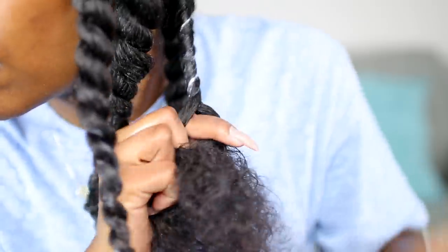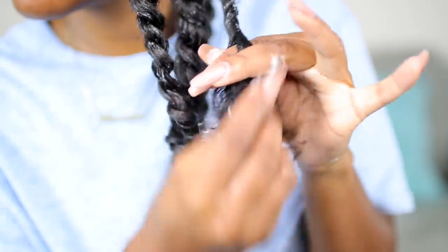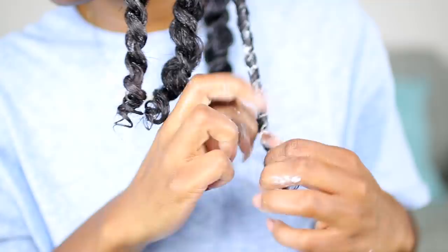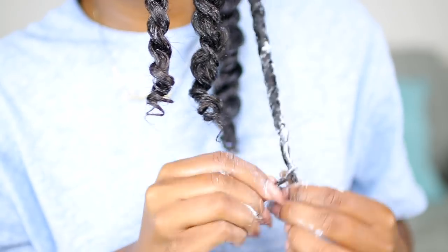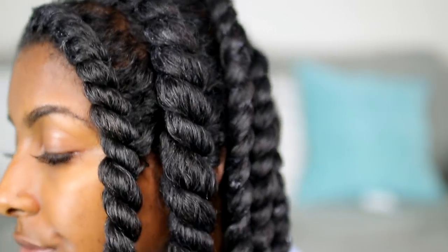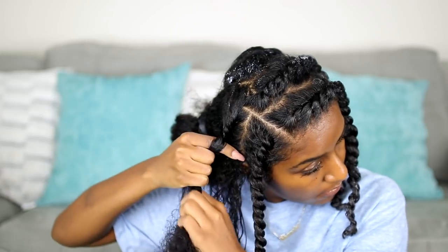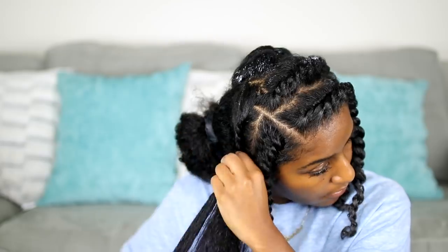I'm continuing to twist the back section. As you work your way down, apply a little more product — all that wet product is going to melt right into the hair once it dries. Just twirl your hair around your fingers at the ends. This is my hair after all the twists on this side are done — I love how shiny and chunky they are. So to recap: two flat twists on either side, and the whole back section is single strand twists.